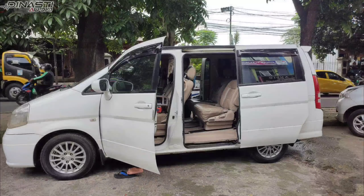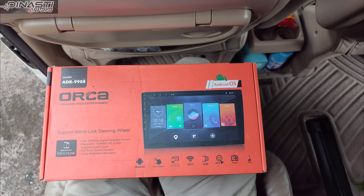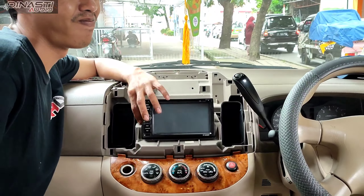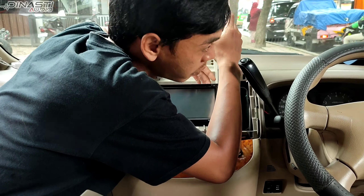Halo guys, kembali lagi di channelnya Dinasti Audio Bogor. Kita sedang instalasi Android Orca ADR9988 di mobilnya Nissan Serena.